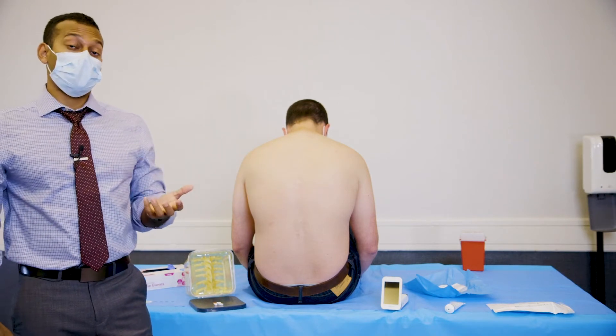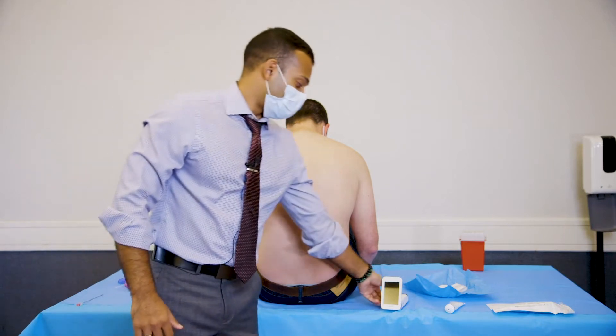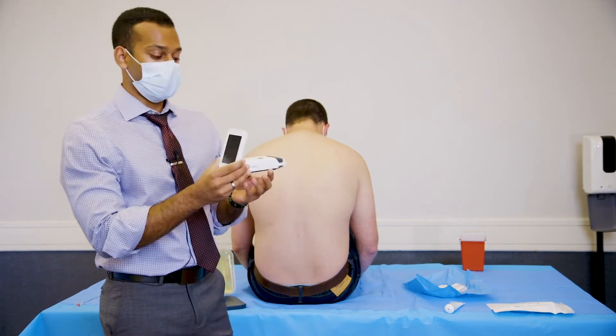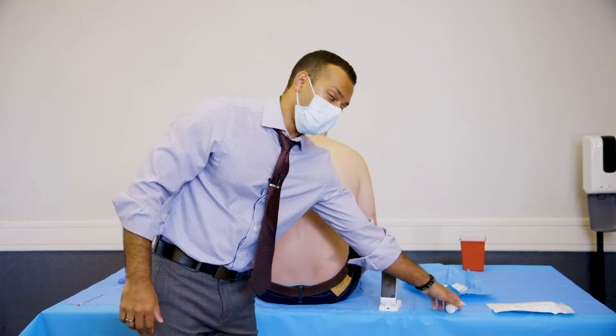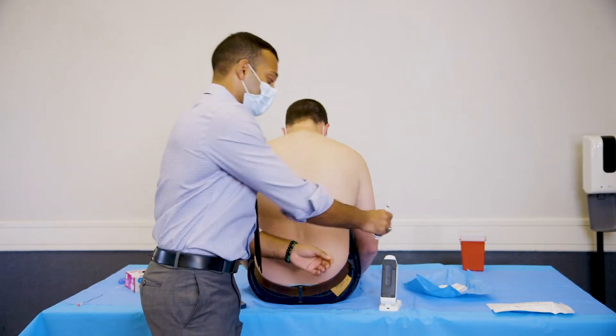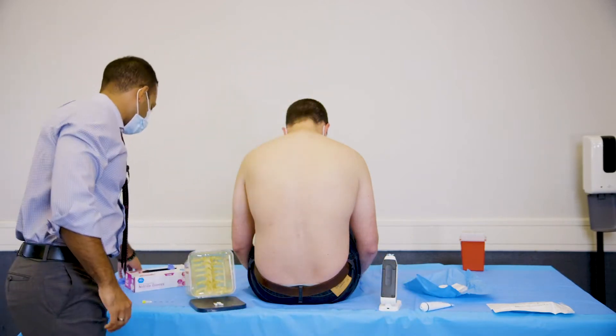The next thing you want to do is prep the Acuro spinal navigation system, and we need to do this sterilely. You're going to take your device, place the screen facing down with the back end pointing up. You're going to put your non-sterile gel on top of this and then put on your sterile gloves.